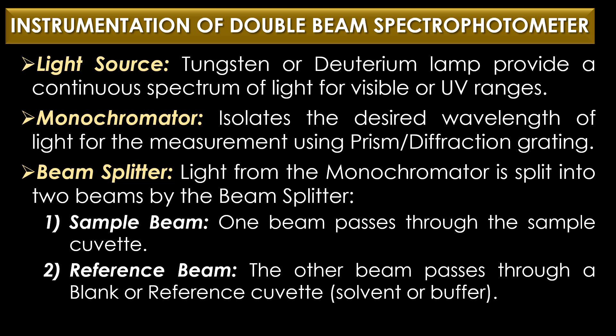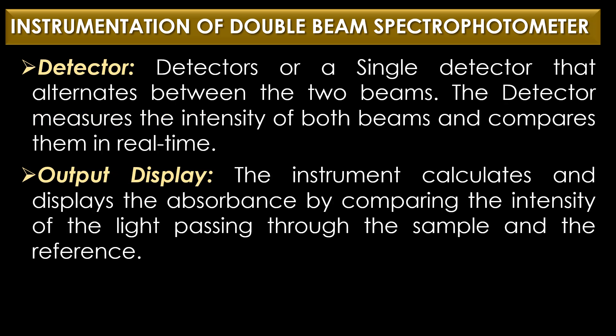The light from the monochromator is split into two beams by a beam splitter: the sample beam passes through the sample cuvette, and the reference beam passes through a blank or reference cuvette containing just the solvent or buffer. After passing through both paths, the light is detected by separate detectors or a single detector that alternates between the two beams, measuring and comparing their intensities in real time. The output display then shows the calculated absorbance.